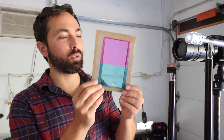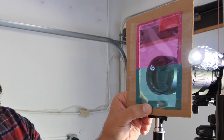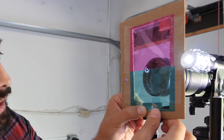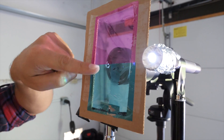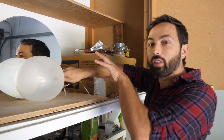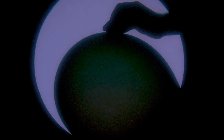As some of you pointed out, an alternative to using the razor blade is using colored filters. I got two different colors of cellophane, and if I position that so the focal point is right in the middle of the divide, some light will pass through the magenta side and some through the cyan side. When I put a transparent helium balloon in front of the mirror, the helium deflects the light a tiny amount — enough so that instead of going through the magenta side it goes through the cyan side, and that's why the balloon looks a different color.